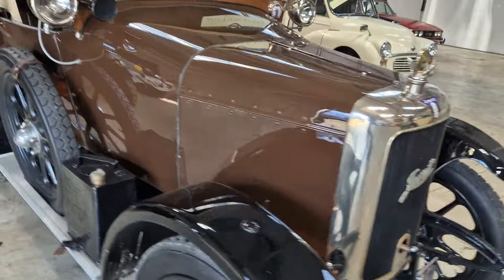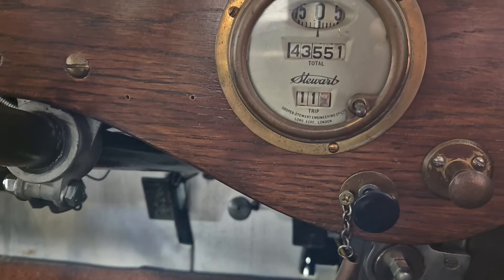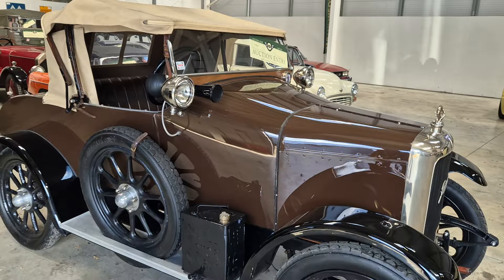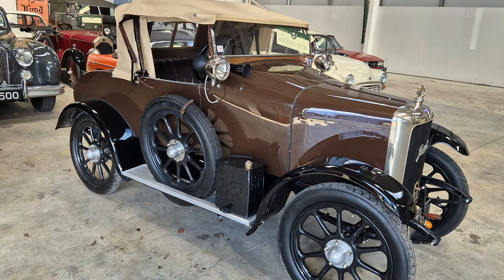It obviously originated from just across the way down at Bradford. 43,551 on the clock — look, that's what it's showing. Obviously we take no notice — who knows, could be right, could be wrong, who knows. Come and have a look, you'll see for yourself. It's a lovely little thing.